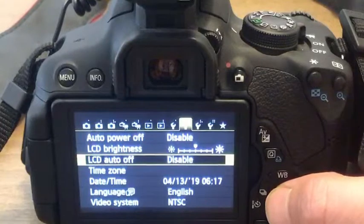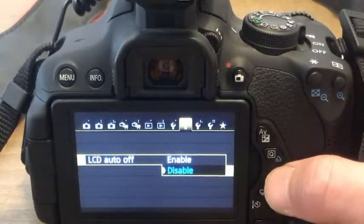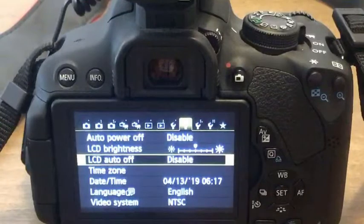The second setting is the LCD — I don't want that to turn off either. That was set to enabled, so I just clicked on it and turned it disabled. Now I'm having a lot better luck.